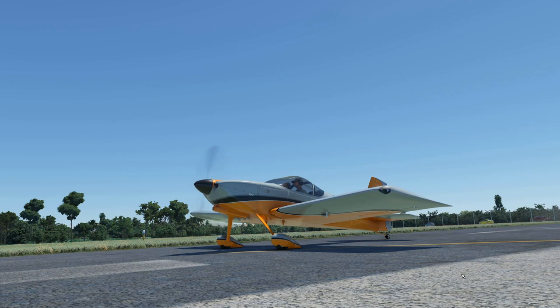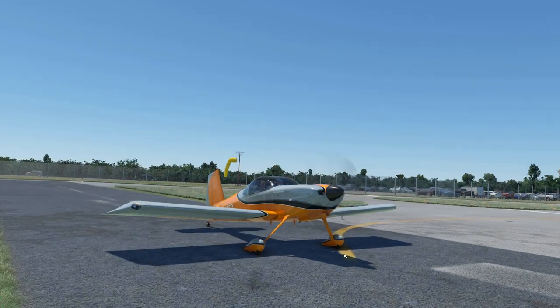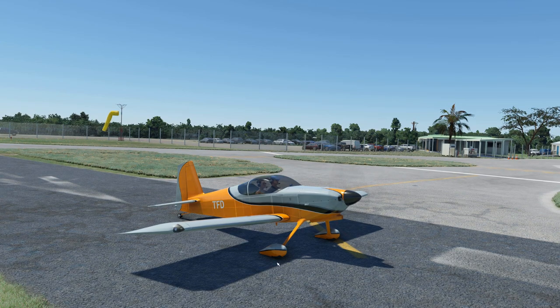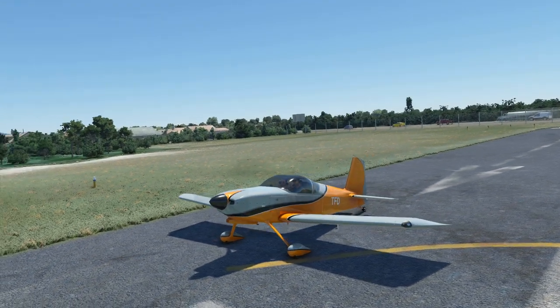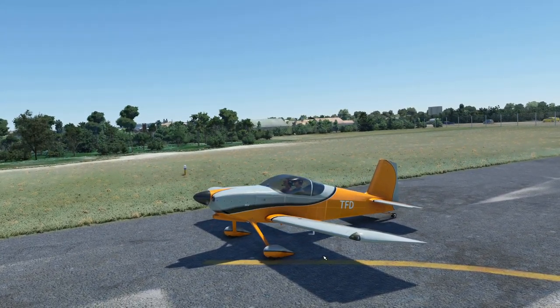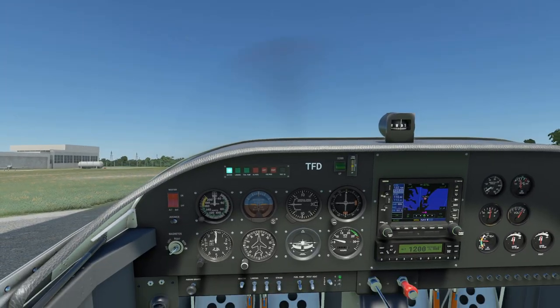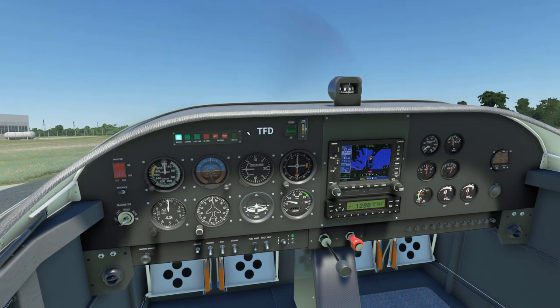Hi folks, welcome to another video. This will be a Freeware Friday episode featuring the Vans RV7. I featured it in a previous Freeware Friday episode, but it has been updated since I made that video with a very important change — steam gauges. When it was first released, the version I covered originally had the G1000; this one has the steam gauges. I like it — it looks good folks.